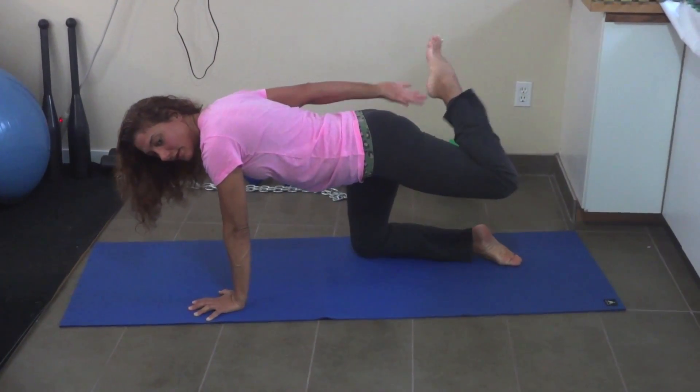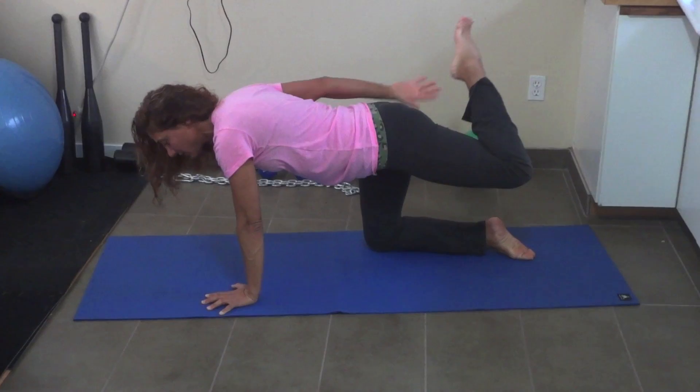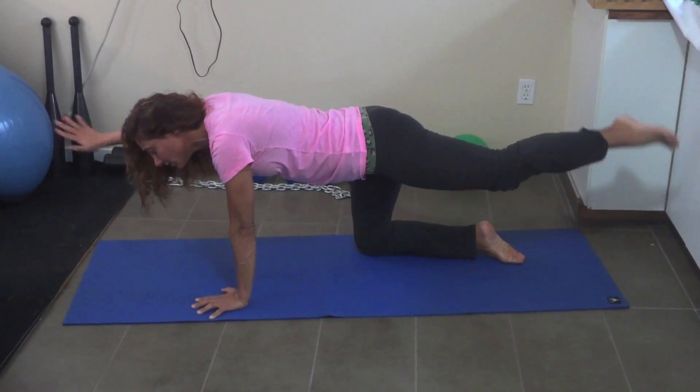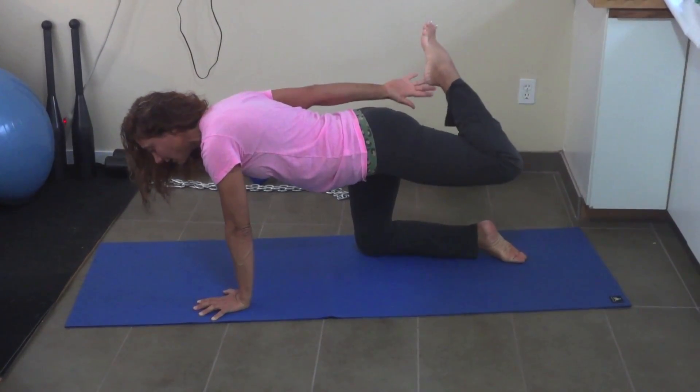Inhale and exhale. If it's too hard to touch your heel, no problem — try your best. Inhale and exhale.